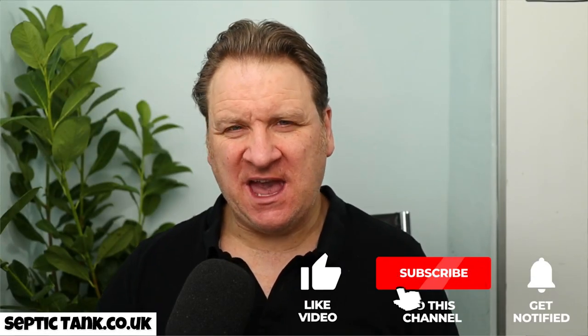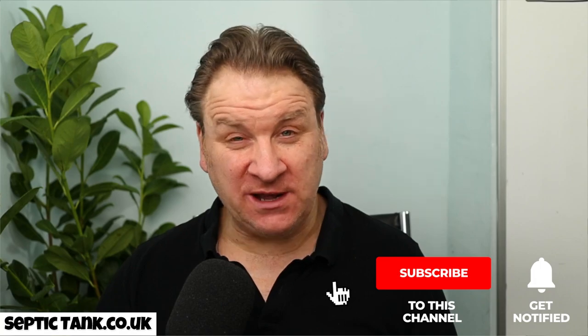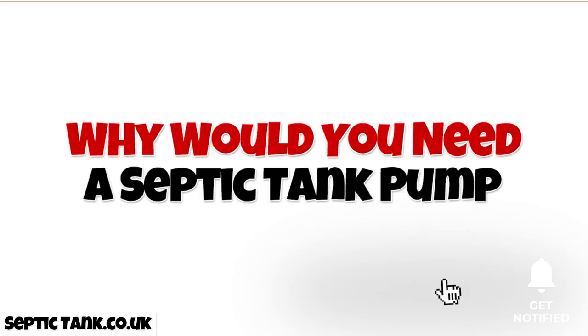Hello, Jason here. In today's video I'm going to answer the question: why would you need a septic tank pump? That's actually a very popular question — what is a septic tank pump and why would you need one? Let me answer that for you.